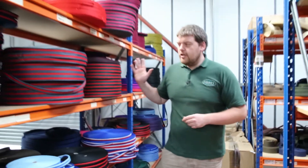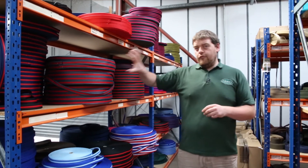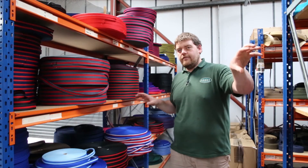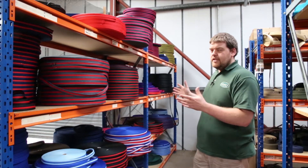It comes in a whole range of colours, in 25mm and 19mm. These are 40 metre rolls, whereas the Cushion Polyprop comes in 50 metre rolls. Slightly different in terms of design and colours.